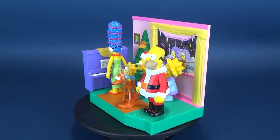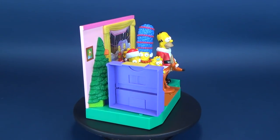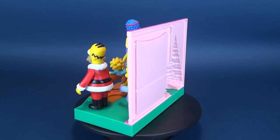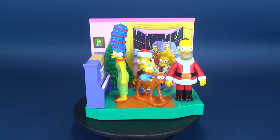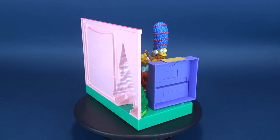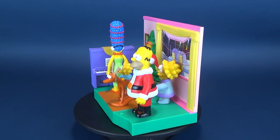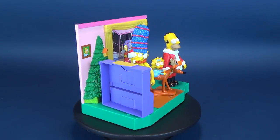If you ever want to pick up these ones for yourself, rest assured most of them are pretty affordable. I think the most expensive one - excluding the Main Street playset, which was ridiculously expensive even at the time - is the Kang and Kodos set. This set, the Simpsons World of Springfield Family Christmas playset, is only about a $30 to $40 price point still. I think it was that price when it first came out to stores and the prices haven't really skyrocketed, so if you're new to collecting this, you should be able to find these at a pretty affordable price. Just know it's going to be a bit of a nightmare to get the figures to cycle through their audio clips.